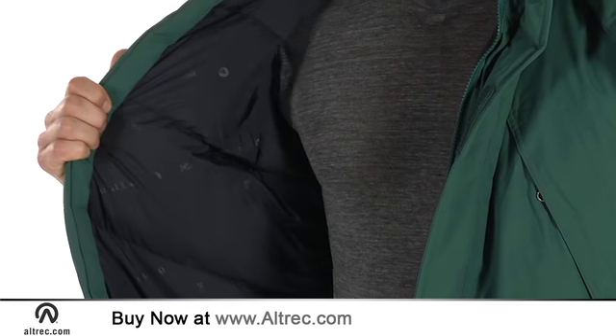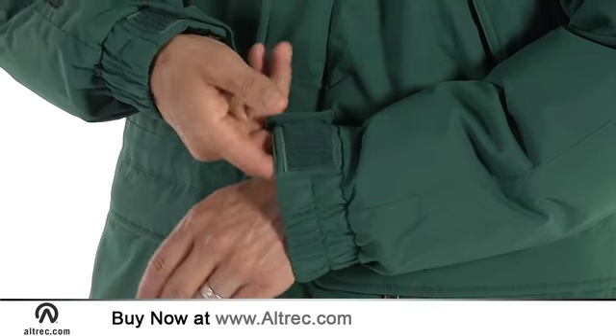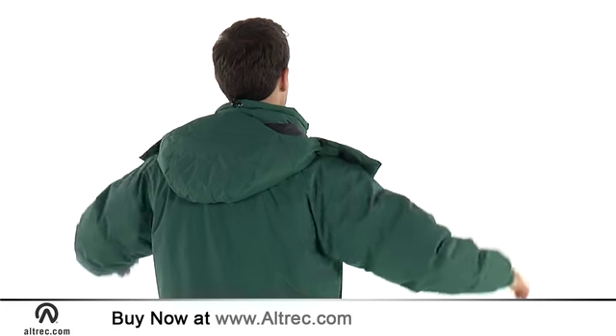650 fill goose down keeps you toasty warm. The cuffs are an adjustable velcro elastic mix for extra comfort. If you need to pick up your pace, the Angel Wing Movement technology allows for full range of motion without the jacket riding up.